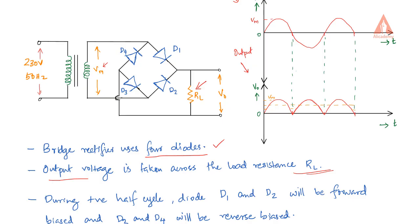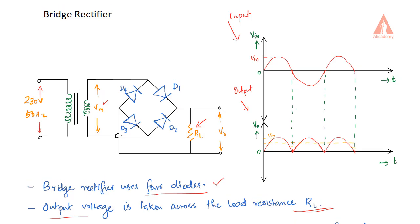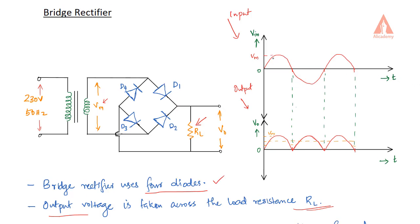Now for the working, we have to consider two half cycles — the positive half cycle and the negative half cycle. We have to consider the working of our diodes during the positive half cycle and negative half cycle. Now during the positive half cycle: